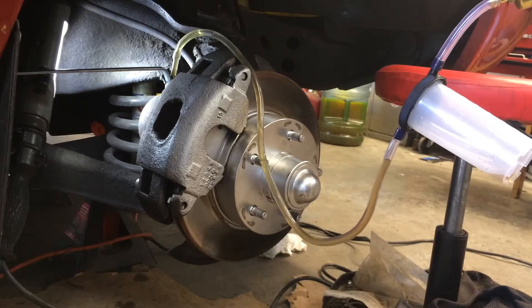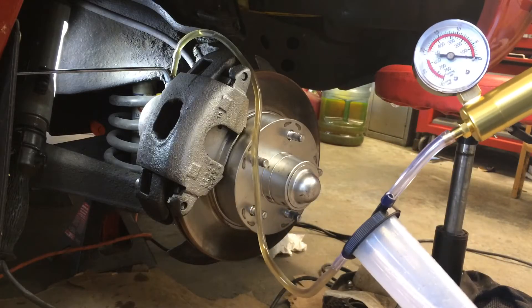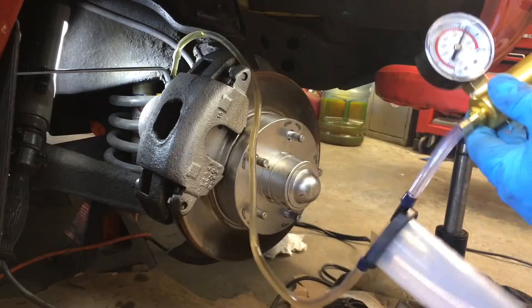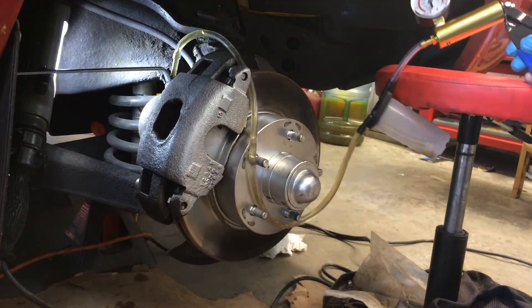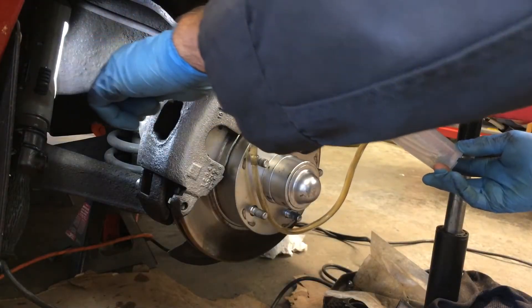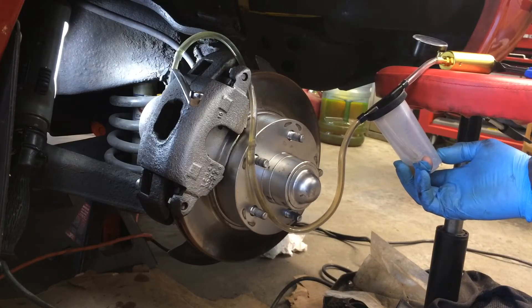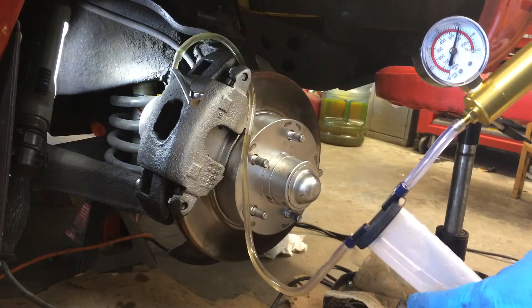Here's how you use the Princess Auto brake bleeder vacuum. What I'm doing is pumping it to 15 pounds. Then I let it rest on my bench here, or my stool, and I crack open the bleeder and the pressure slowly comes down.